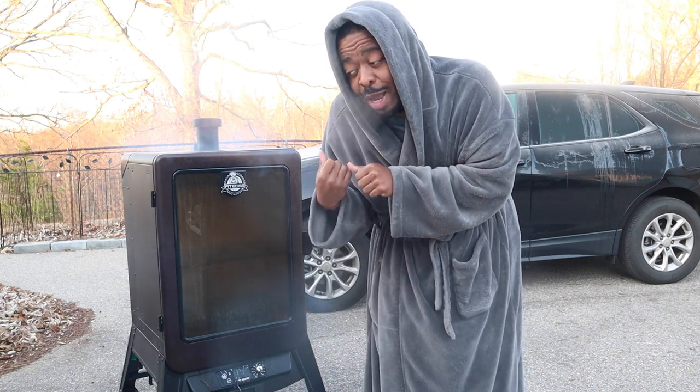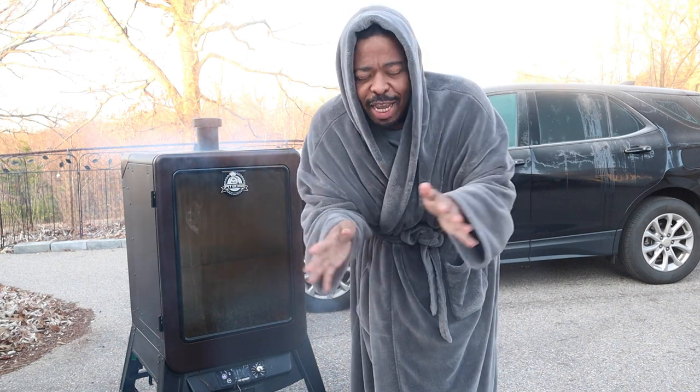What's up y'all and welcome back to my channel, it's your boy Tobias. As y'all can see it is early as hell and cold as hell, but today we're throwing some smoked turkey legs on my Pit Boss Vertical Smoker. I'm sick and tired of having to wait to go to Disney World, Ren Fair, the State Fair, the Carnival and all of that to get smoked turkey legs — so today I'm gonna show y'all how to make them at home.